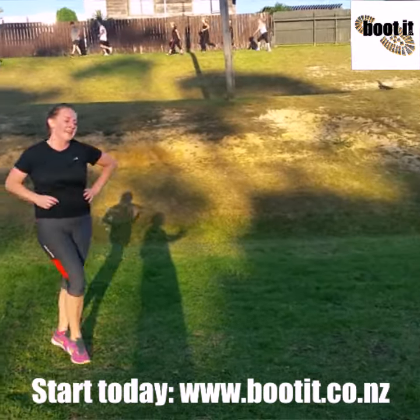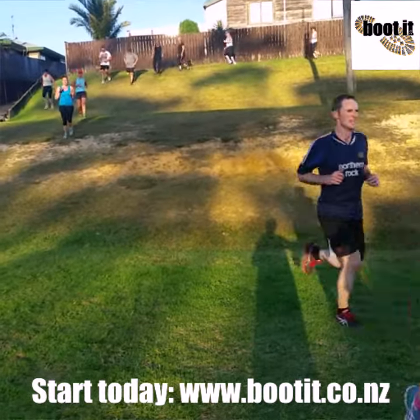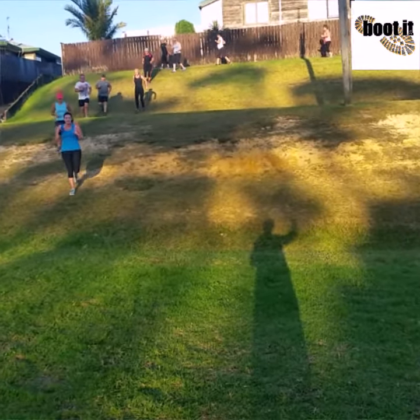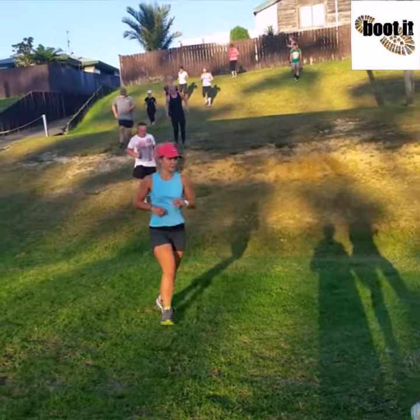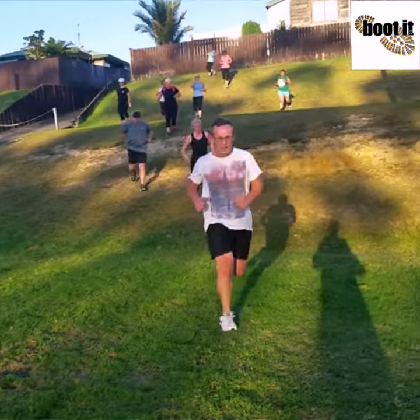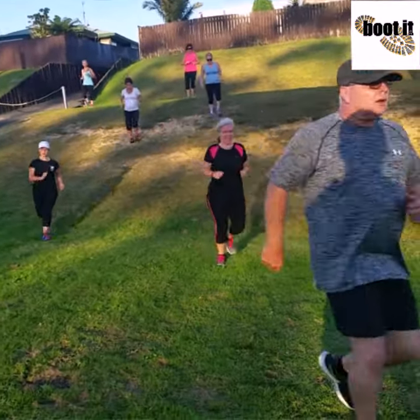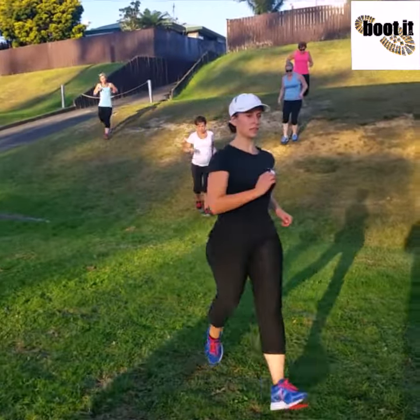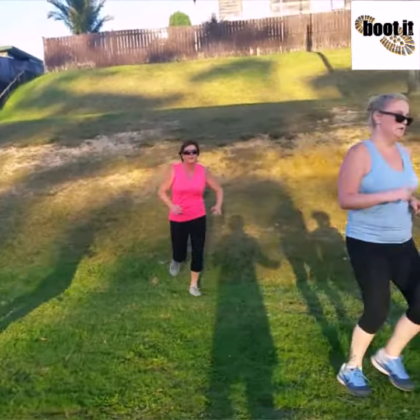Okay, everyone in — finish it all the way past me, bring it past me, let's go, drive it in. Short and sweet — as soon as you get past me you're done. Straight into your stretch, hydration, stretch. Well done mate, nice job man, awesome — get past me, you're finished.